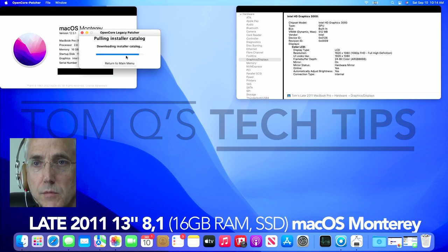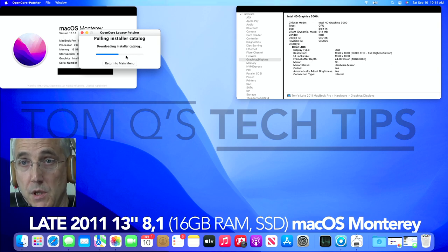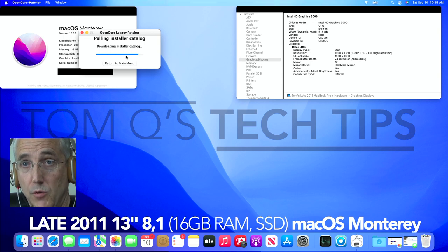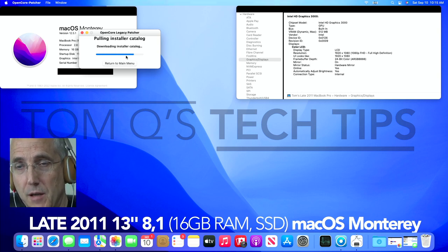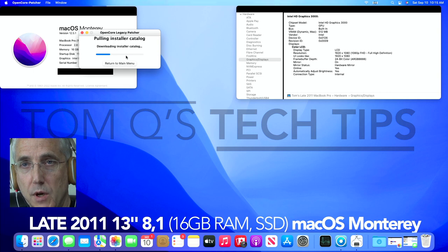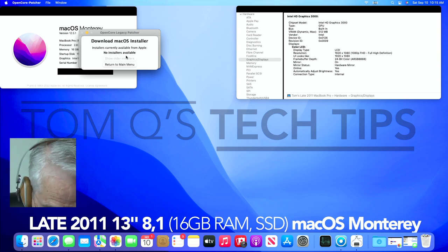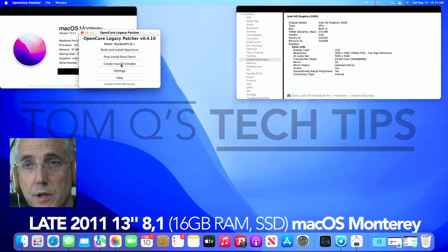I took it back over to the mid-2011 and was able to install the OpenCore stuff onto the flash drive for that model. When I later rolled back to Big Sur I did the same thing with the M1 — it might have something to do with my Wi-Fi. This morning the patcher showed no installers available, which could be an internet or an Apple issue, but I solved my download problems by using a different machine.